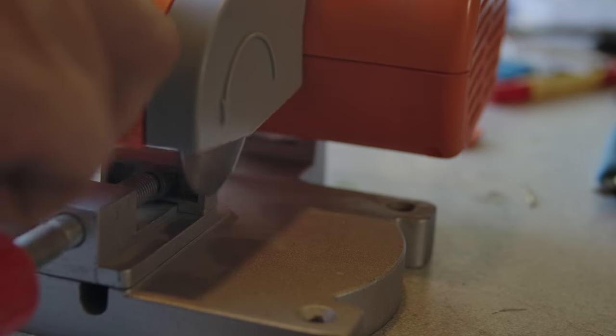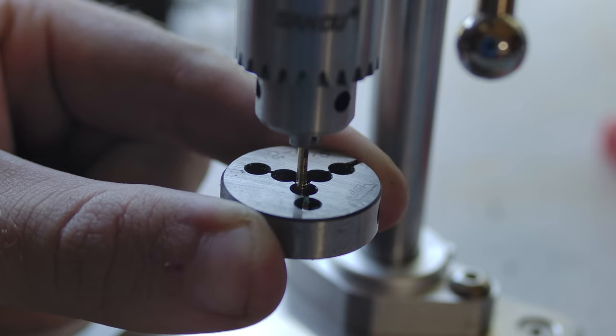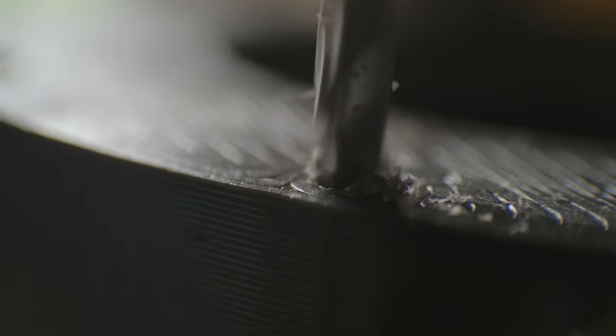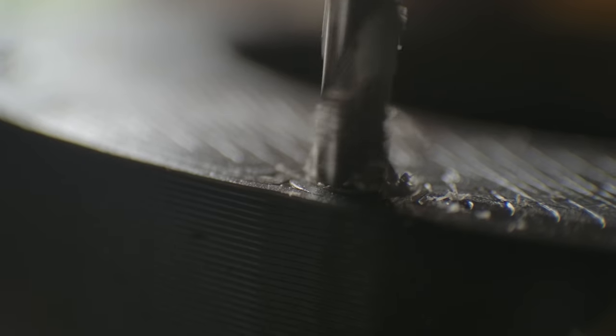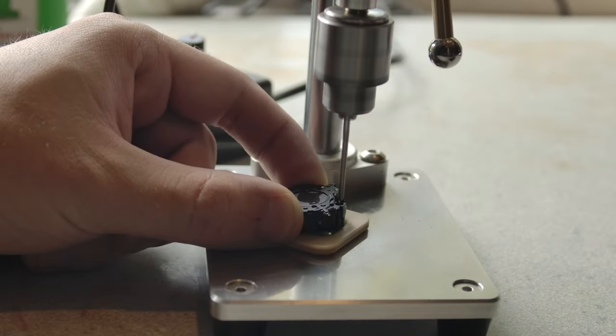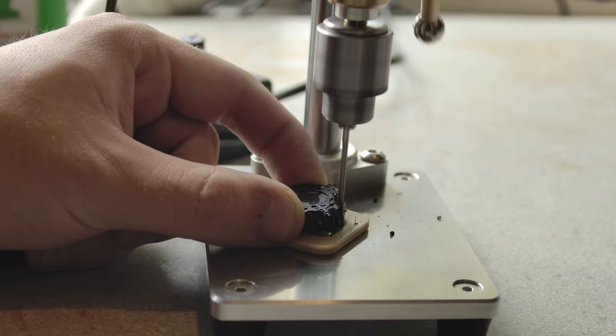I cut a length of 2mm brass rod, filed down the ends, and then threaded one. I used a mini drill press to open up some of the holes in preparation for bolts. For this new mechanism, I also needed to drill through a spot I'd identified on the optics, which was a little nerve-wracking.